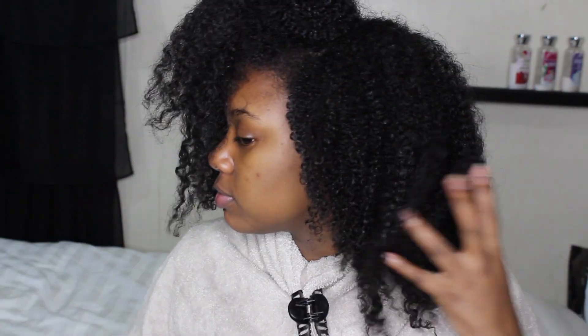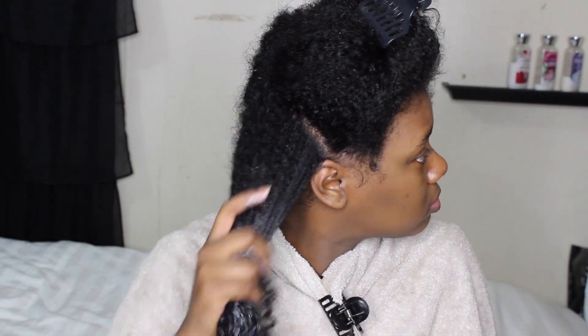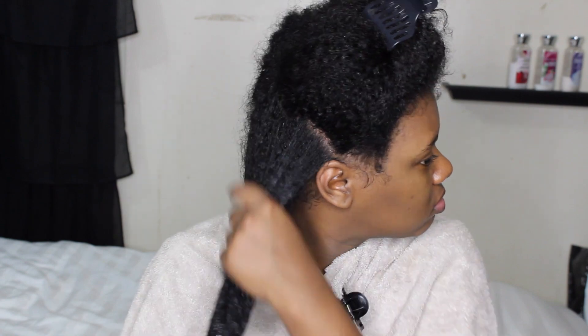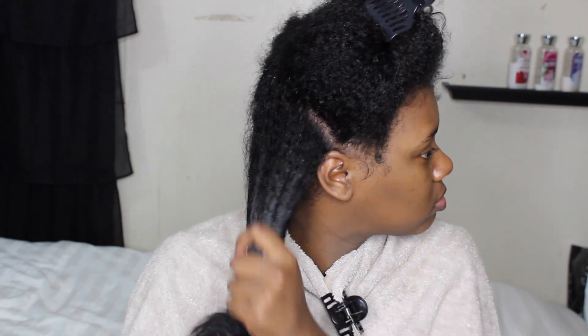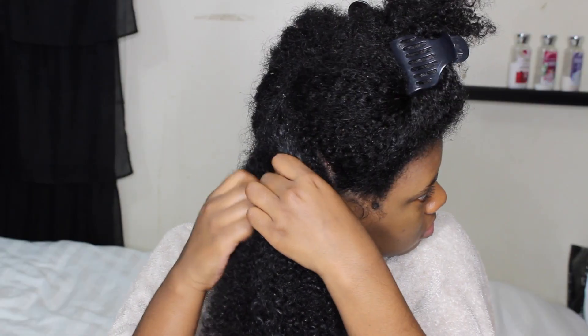So I'm going to be using that for my wash and go today. We already know starting off with freshly washed hair — this is how my hair is looking with no product in it whatsoever. You already know I'm going to section off my hair.